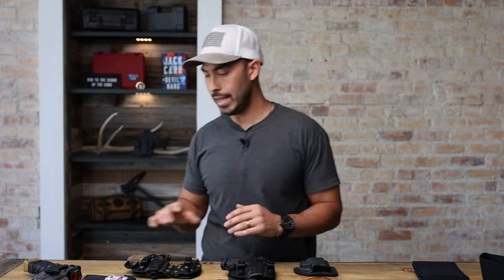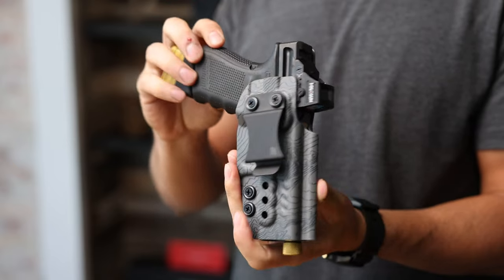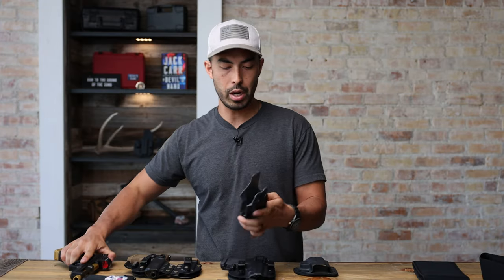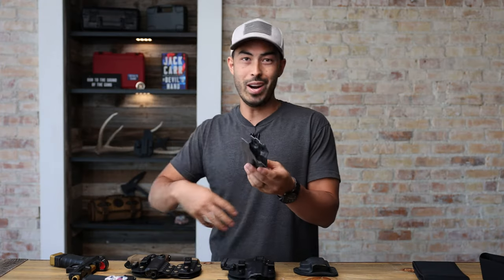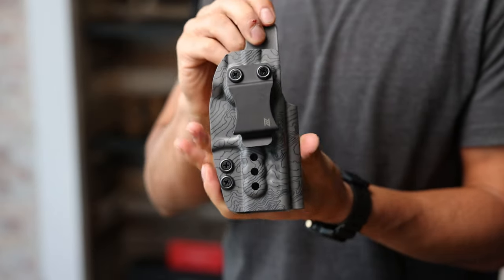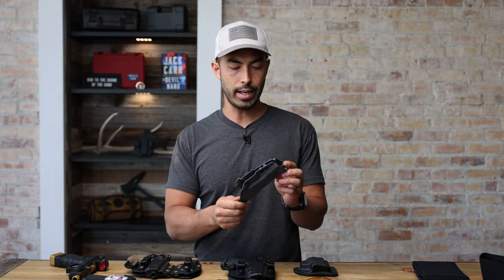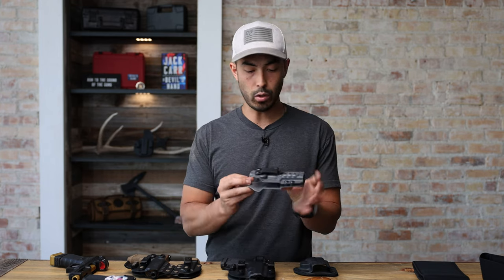I've got a couple different options for you here. First up, we're gonna talk about all kydex. If you're someone who just wants something super minimal, super thin, and you don't want it to get in your way — you don't even really want to think about your holster — I think this is the option for you. This is actually made by N8 Tactical. Crossbreed Holsters does sell this on their website though.